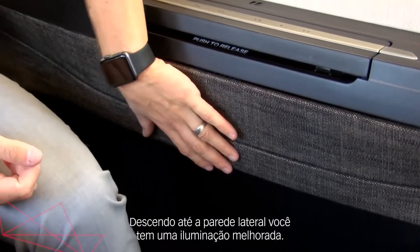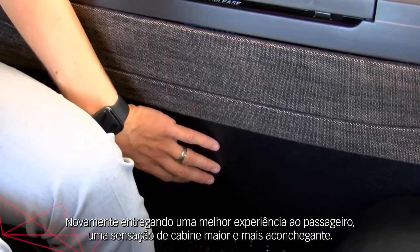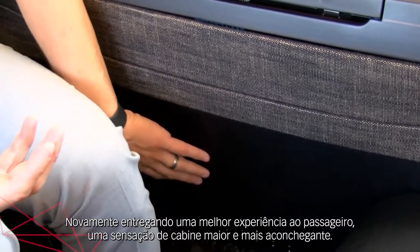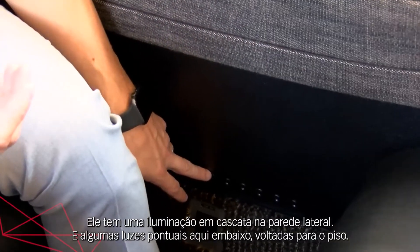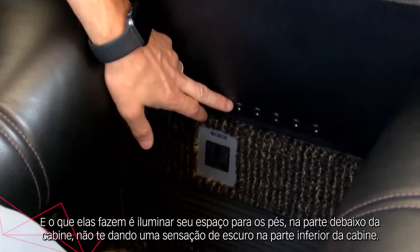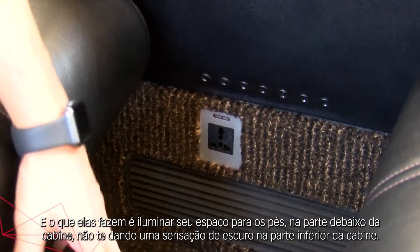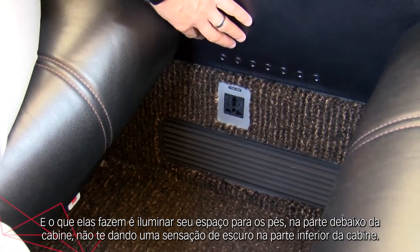Moving down into the sidewall, you have some enhanced lighting, again contributing to a better passenger experience and a bigger, warmer feel to the cabin. You've got some sidewall downwash lighting and then some pinhole lighting towards the bottom, and what this does is illuminate your foot space and the bottom of the cabin, not giving off such a dark feel to the lower half of the cabin.